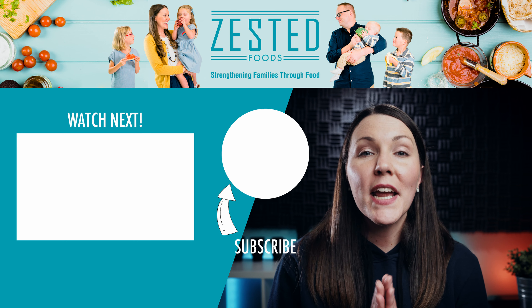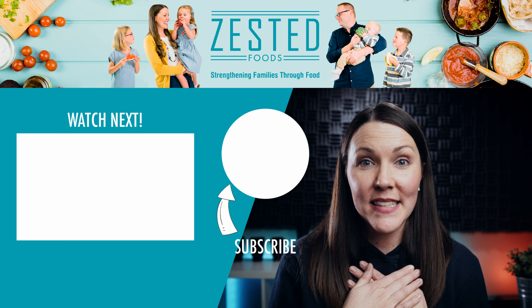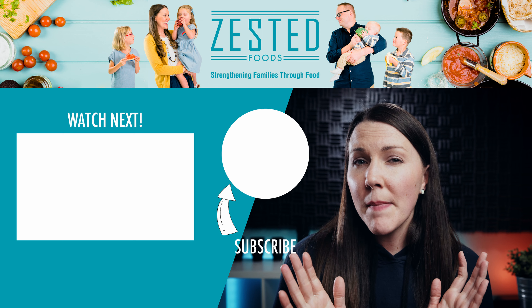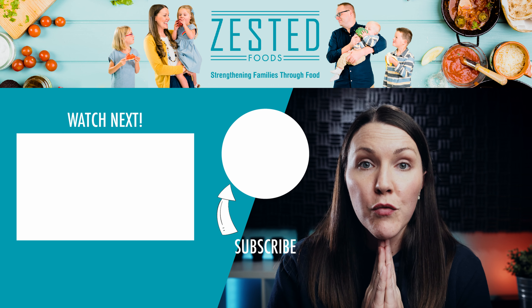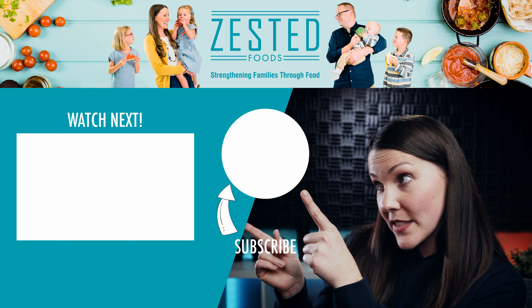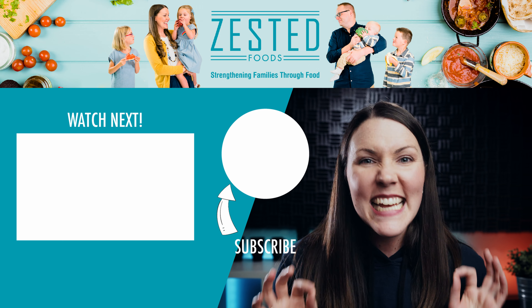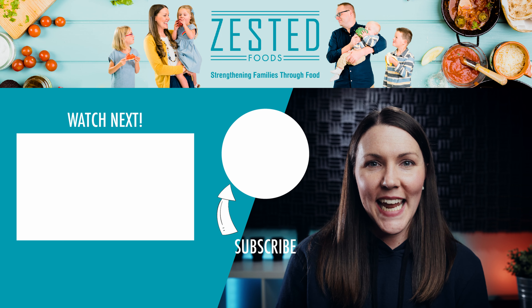I hope that these bulgogi rice bowls will make your family as happy as they've made mine. Give me a thumbs up if you liked this episode. And do you remember how I told you I love ribeye steaks? Well, check out this video right here where I teach you how to make the perfect steak. We will see you in the next video.